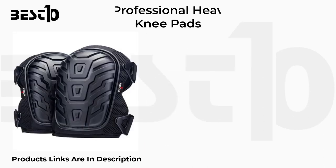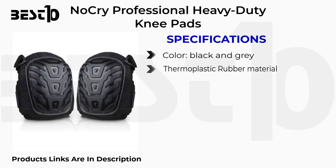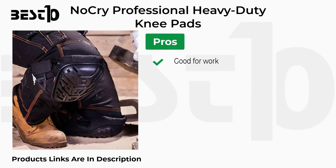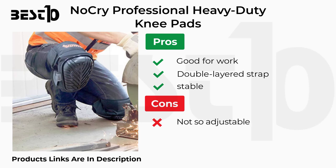NoCry professional heavy duty knee pads specifications: black and gray color, thermoplastic rubber material, hook and loop closure, dimensions 8 by 3 by 12 inches. Pros: good for work, double layered strap, stable. Cons: not very adjustable.